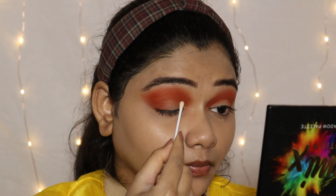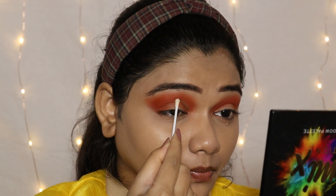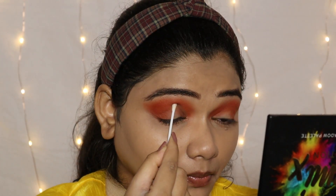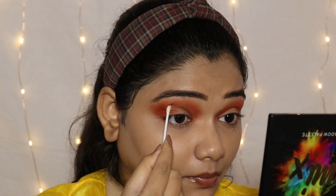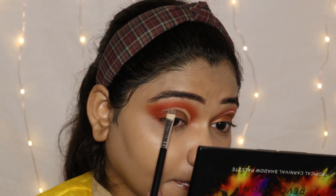Next I put a cotton bud on makeup remover and I am cleaning up excess eyeshadow. After that I apply concealer again to clean up and prep the area for the next step.